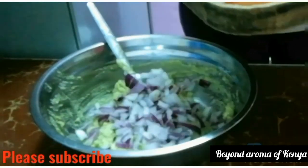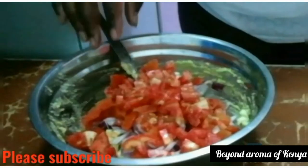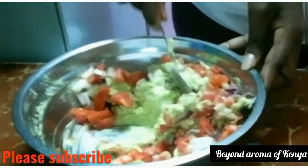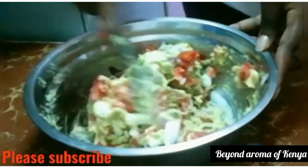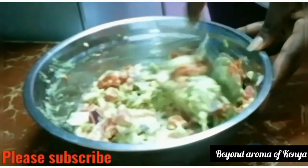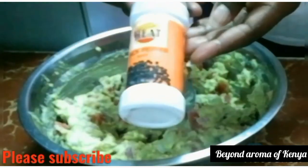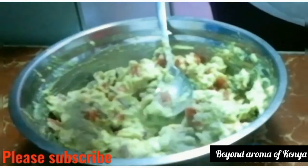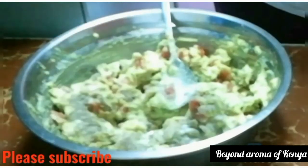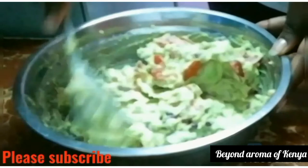I'm now adding one medium-sized red onion — you can replace the red onion with white onion, that will work too. I'm also going to add two medium-sized chopped ripe tomatoes. Then I'll give the guacamole a quick mix. I'm going to add some black pepper to taste and some salt to taste, then mix the guacamole really well again.